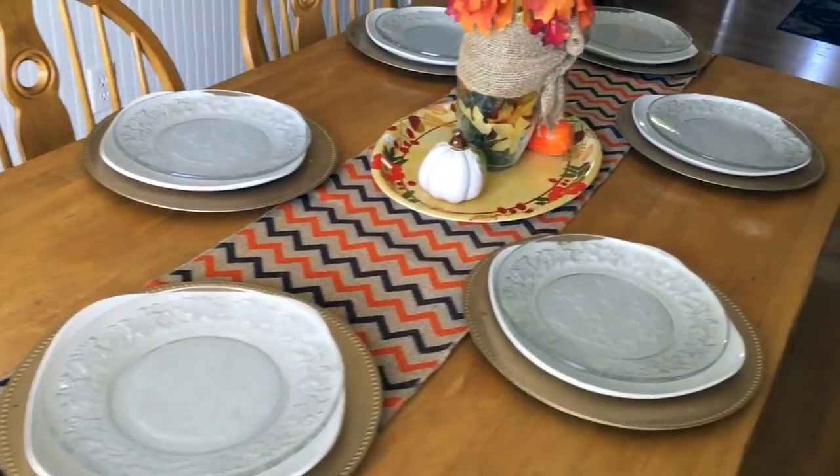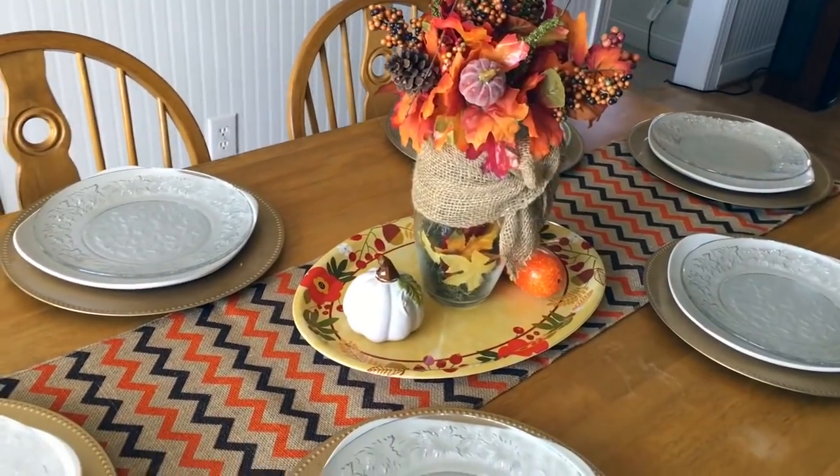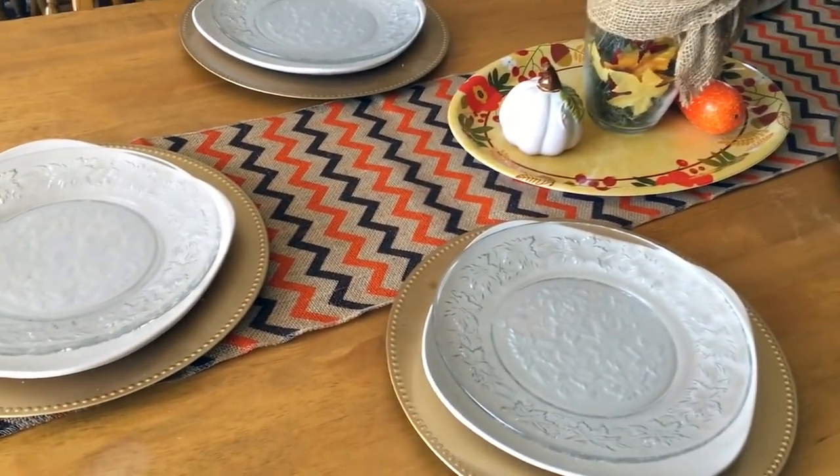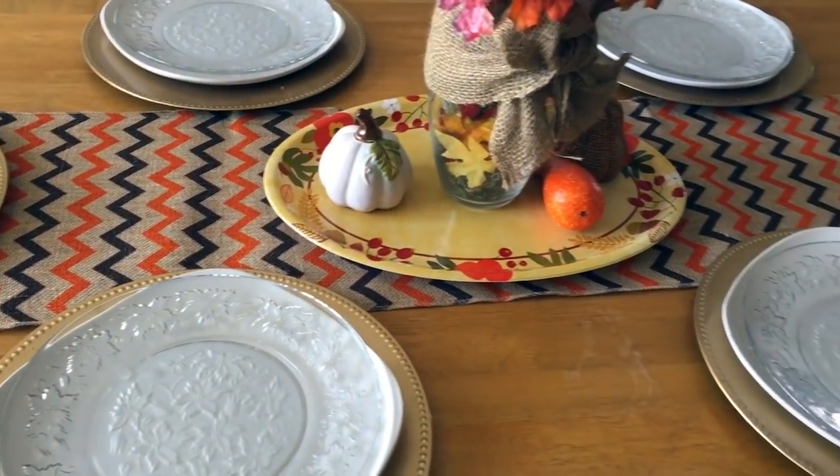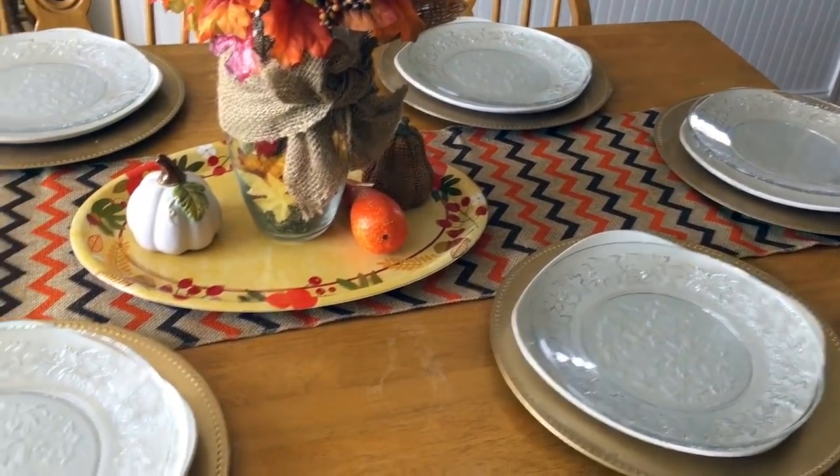I normally switch out my white plates for my red plates and just leave them up for Christmas too, but I'm wondering if I should leave the white out. Comment down below — tell me if you prefer the white or would you prefer the red.